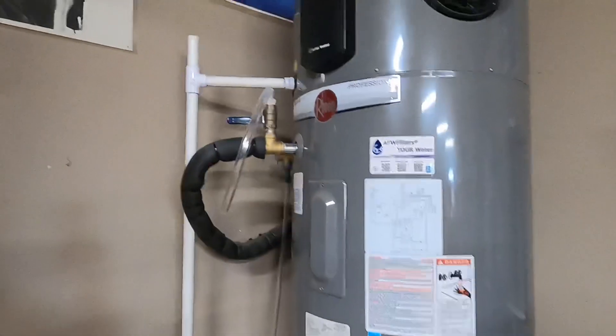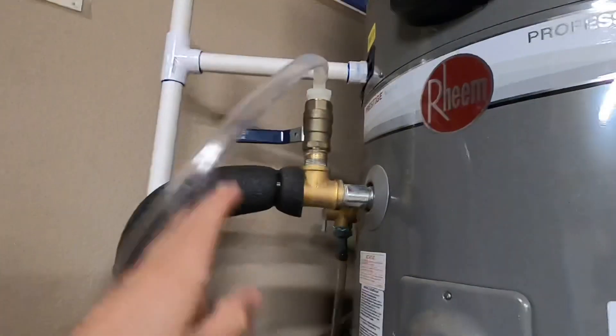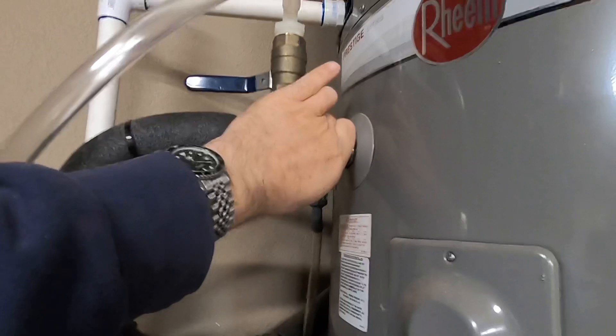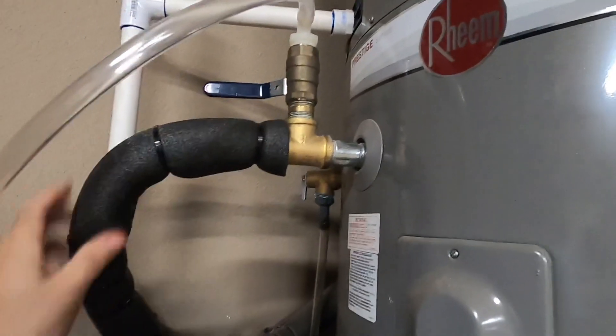I've got an easy way to do that — here's the setup that I created. I basically took the exit side of the water heater — this is the hot side, you can see the insulation on it, this is warm from the water heater itself — and I separated this line.